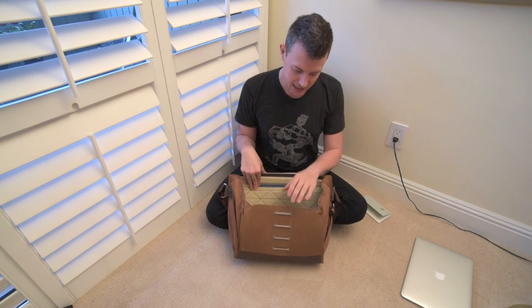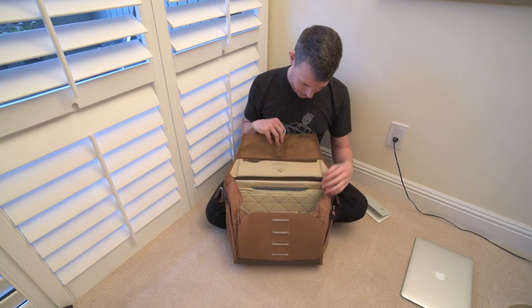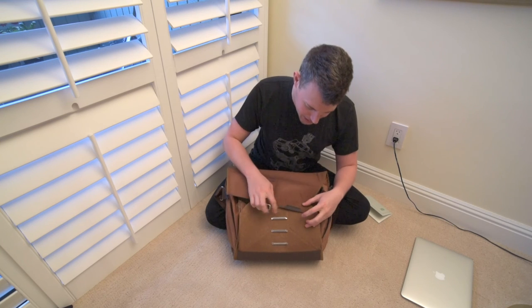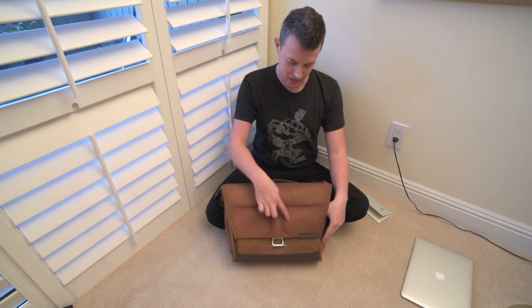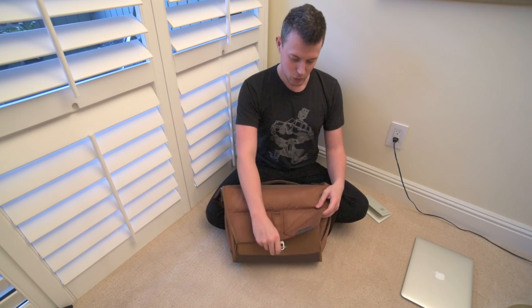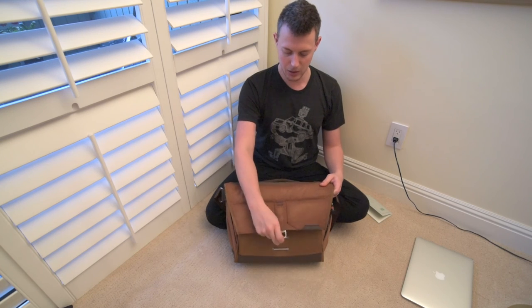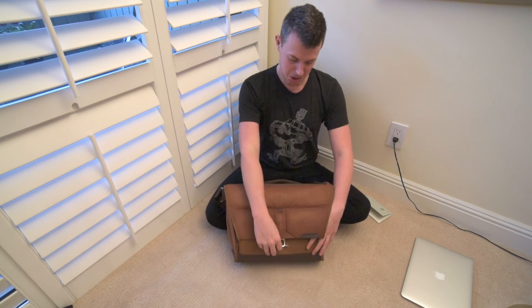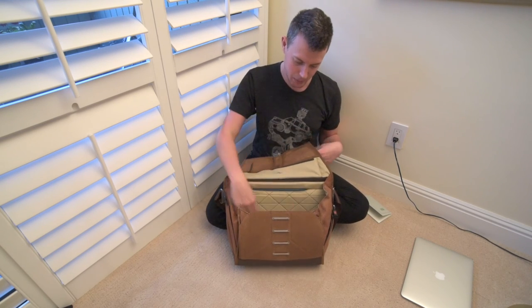The water repellency — you can see the bag is definitely a couple of different shades of brown right now. It's definitely raining outside — I wouldn't say it's pouring, but I walked quite a good ways, probably a couple miles total to the bus and back, with no umbrella. You can already see it starting to dry, which is crazy.